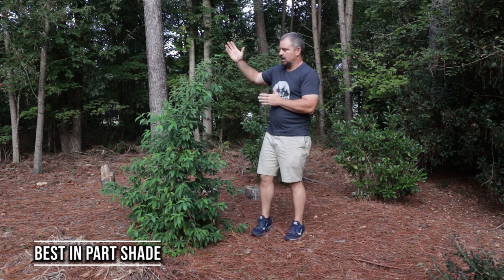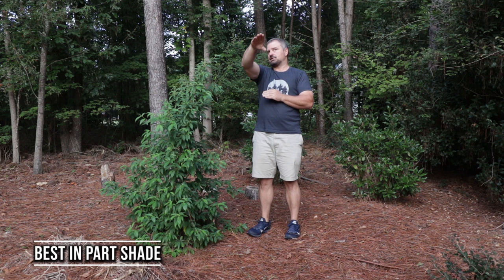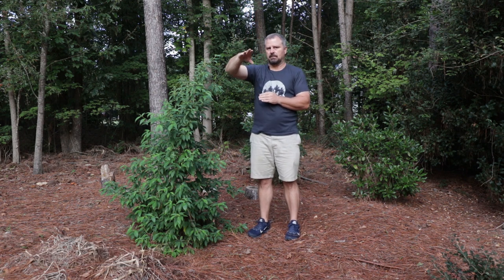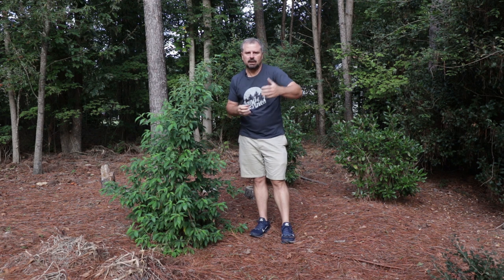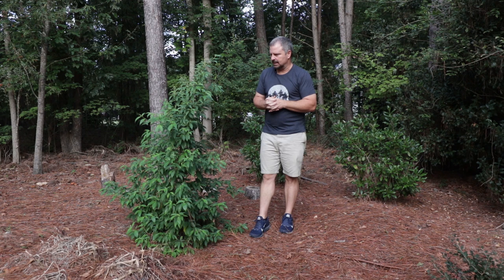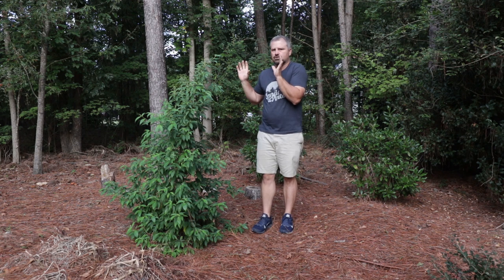I have mine right here where it's getting absolutely blasted. The sun's about to come up on me here and it will get blasted probably until about two o'clock, then it's in the shade after that. And that seems to be ideal for it. It would prefer a well-drained soil. If you have a clay-based soil, mound it up a little bit — that's what I did when I planted this one, and it's performed extremely well.